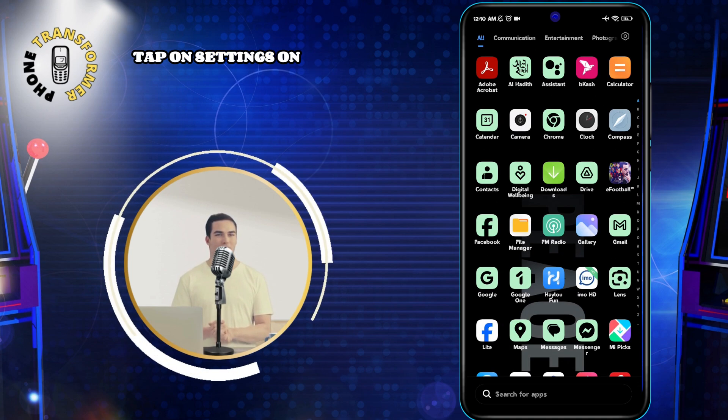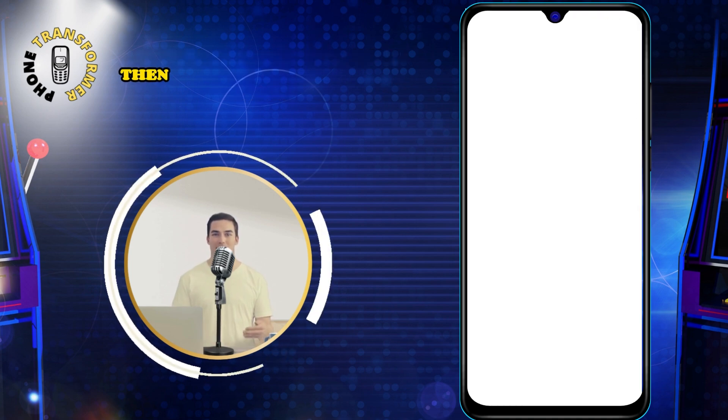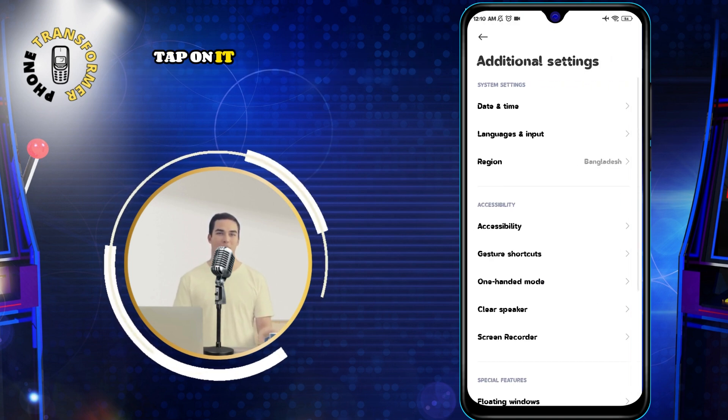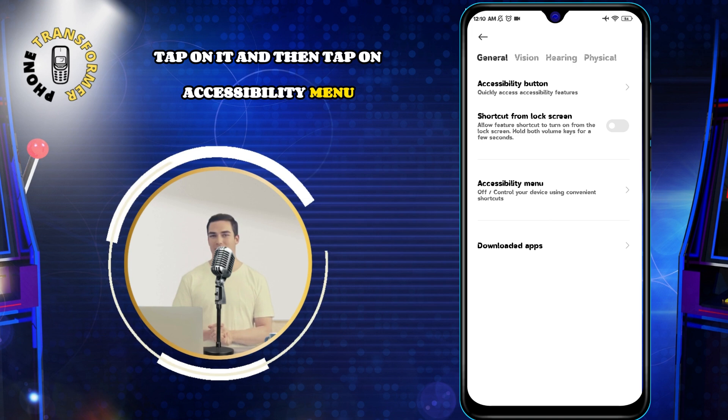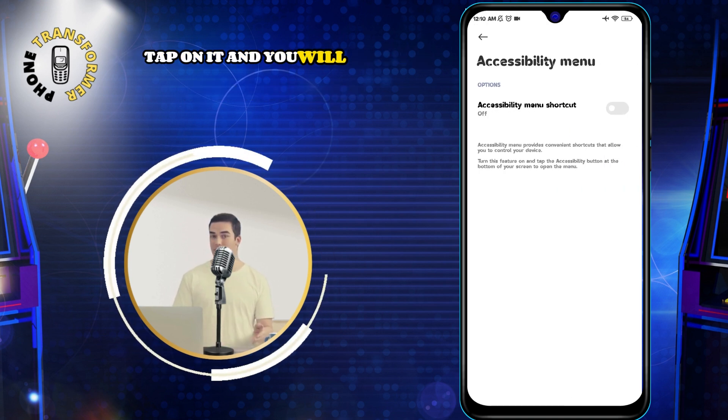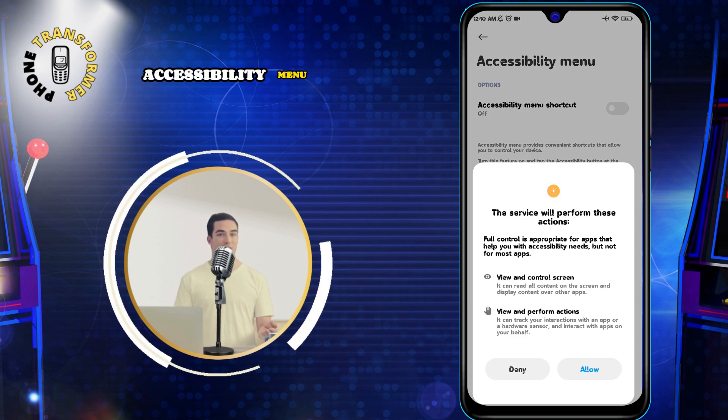tap on Settings on your home screen. Then, tap on Additional Settings and scroll down to Accessibility. Tap on it, and then tap on Accessibility menu. You will see a switch that you can turn on. Tap on it, and you will see a message that says Accessibility menu enabled.